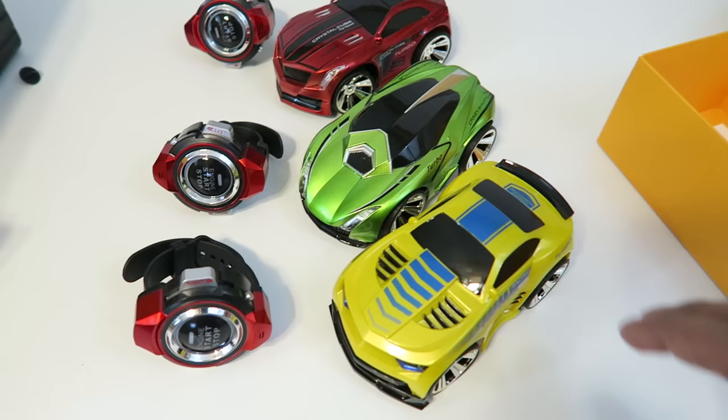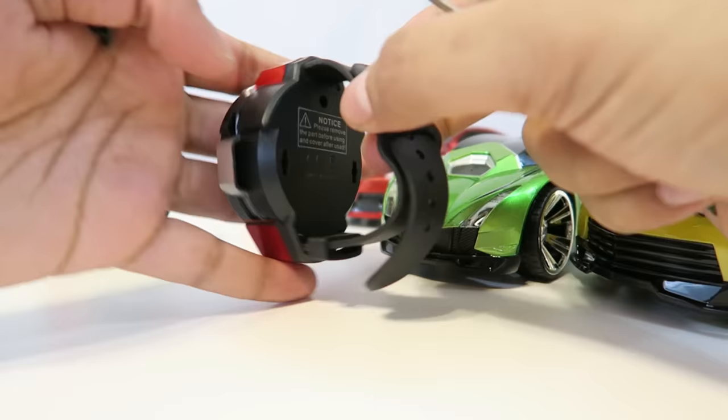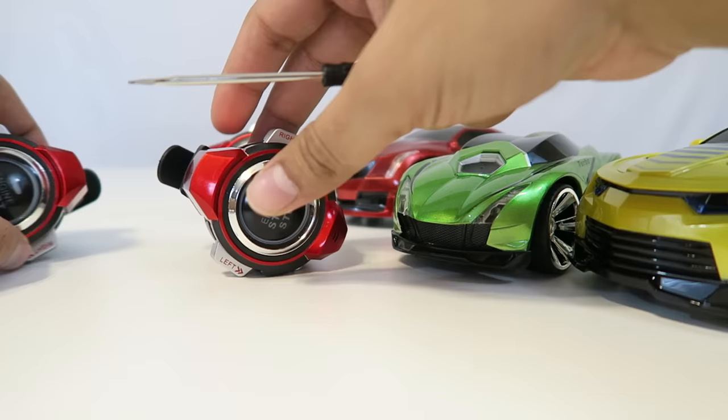For the remote, you do have to remove the back pieces. I'll go ahead and just pop that out — and then they're all ready to go after that. You just press the on button and they'll work. Each one is designated to its own car, so we have three different cars here to look at.